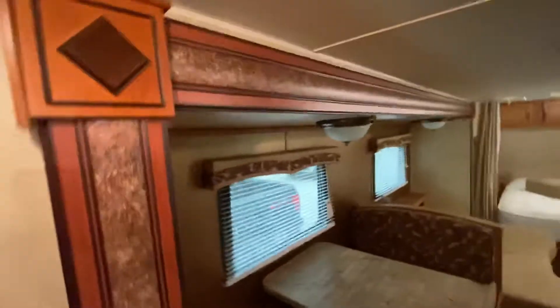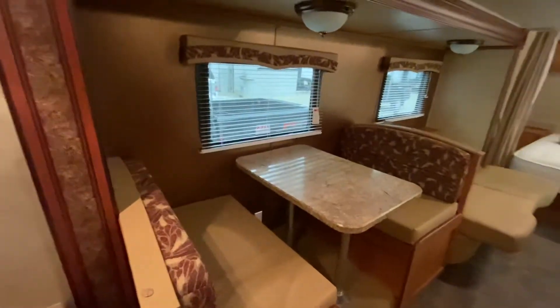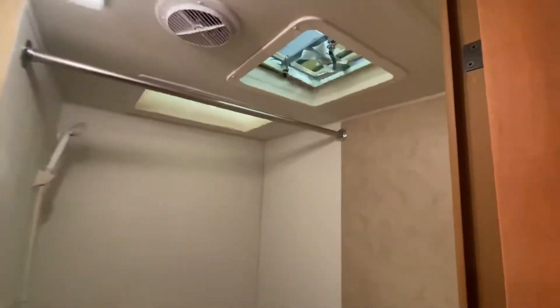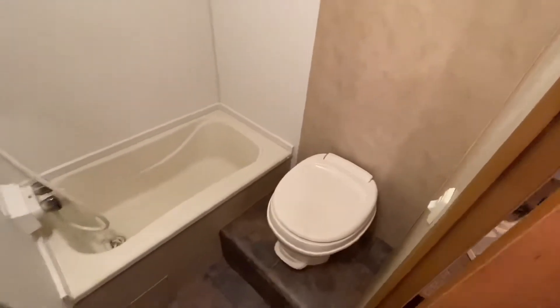The slide-out is located on this side and incorporates the couch and table. The sink is located outside of the bathroom, which is a nice feature. Inside the washroom, you've got your power exhaust fan, skylight, shower, and the little bathtub, as well as the toilet.